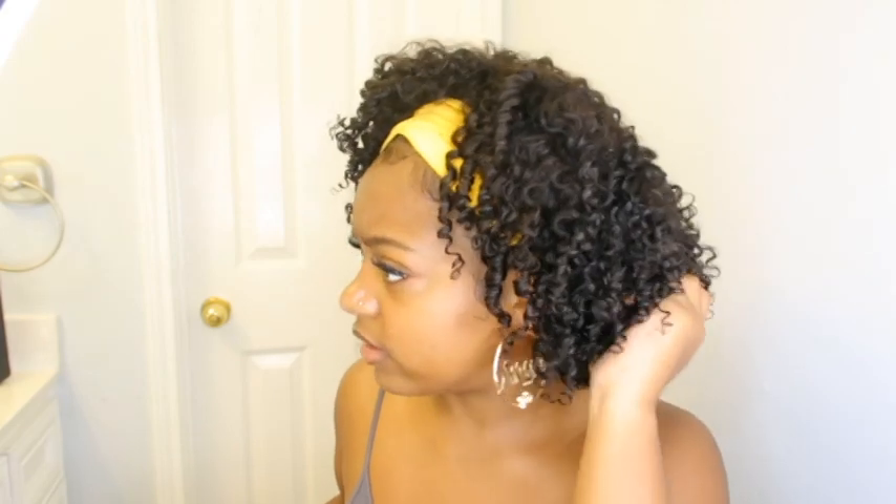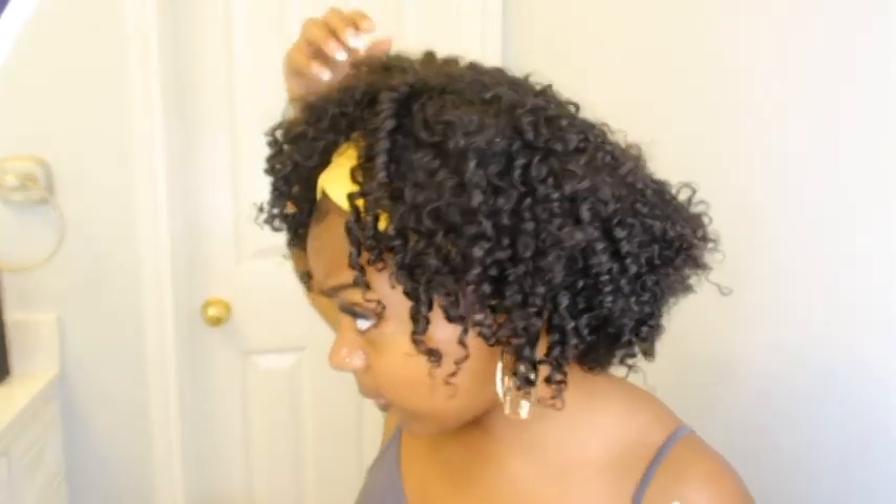The curl pattern is similar to my natural hair — the only difference is my natural hair is all the way down to, you know, my under-boob. I feel like it looks like my natural hair; in my opinion it looks very natural to me.